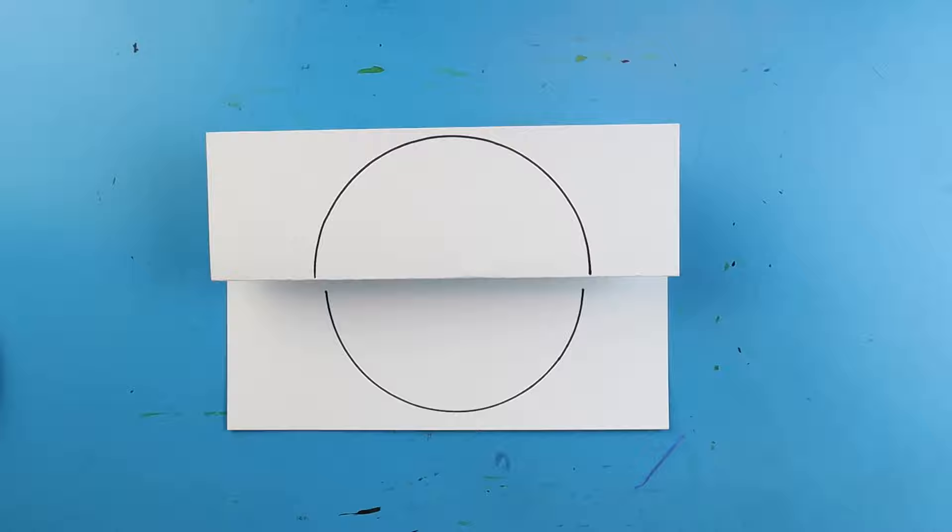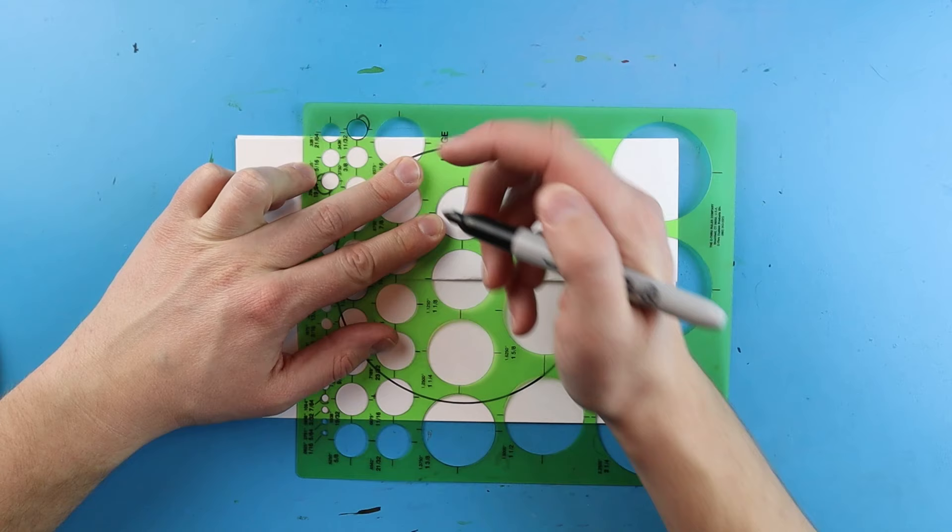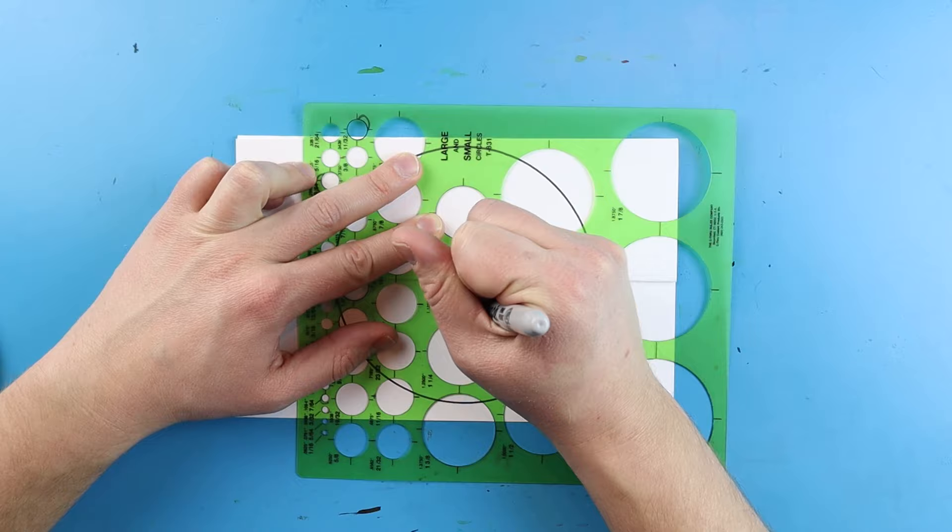Next, I want to use my circle template and trace my circle right in here. I'm going to trace here and then trace down here, so I get a nice even circle.